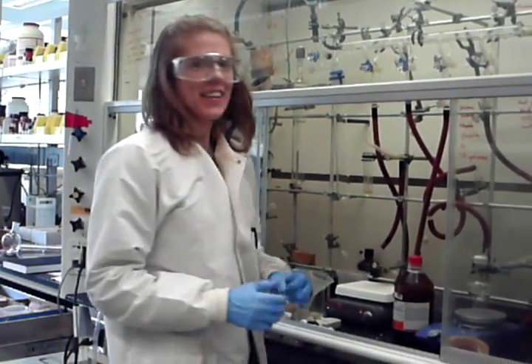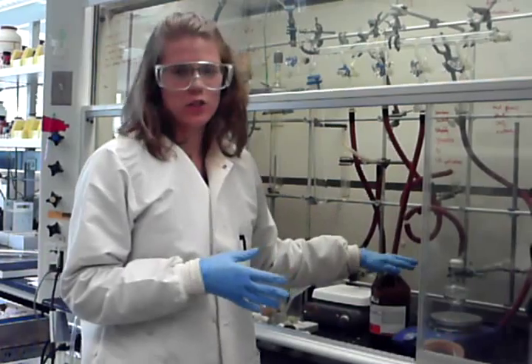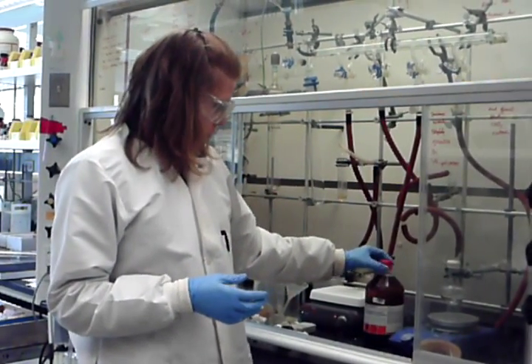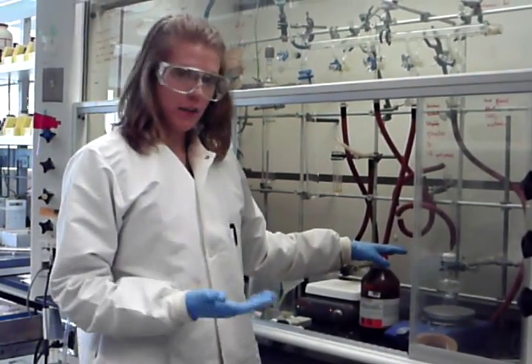Hi, everyone. Today we're going to go over getting air-sensitive reagents out of a Sure-Seal bottle. I'm going to do an example with aluminate and it also works for other aluminate species.